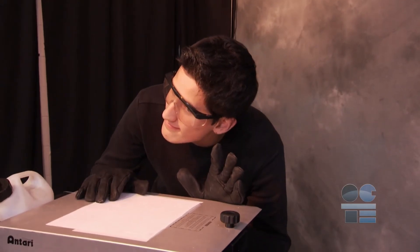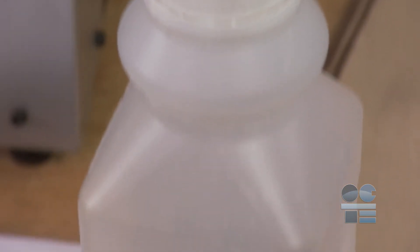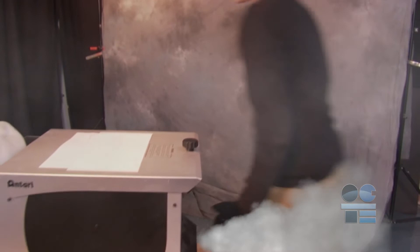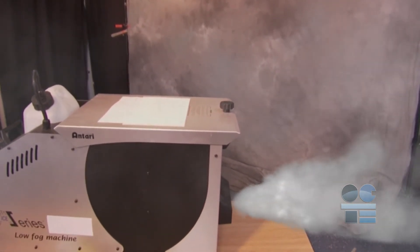A water-based fog machine works by using a mixture of pure glycol and water. The fluid juice is pumped into the machine, which has a temperature-controlled heat exchanger that vaporizes the fluid into a thick fog and projects it out through a nozzle located at the front of the machine.